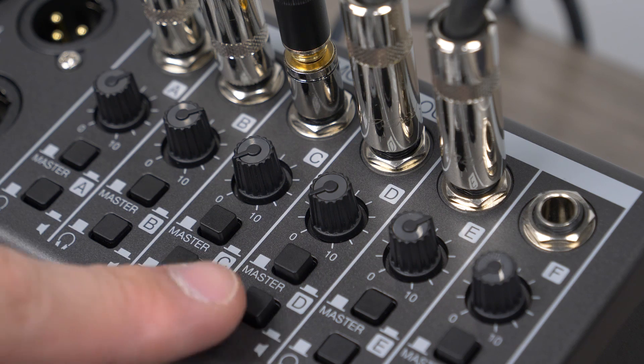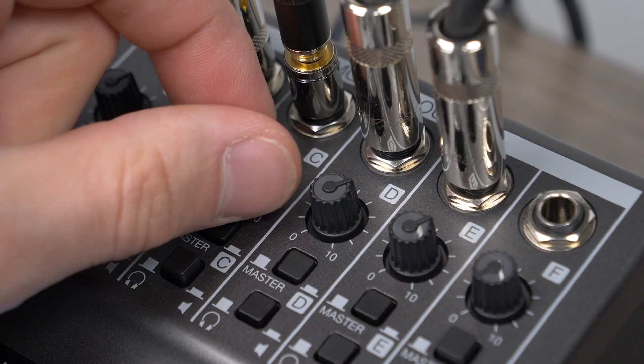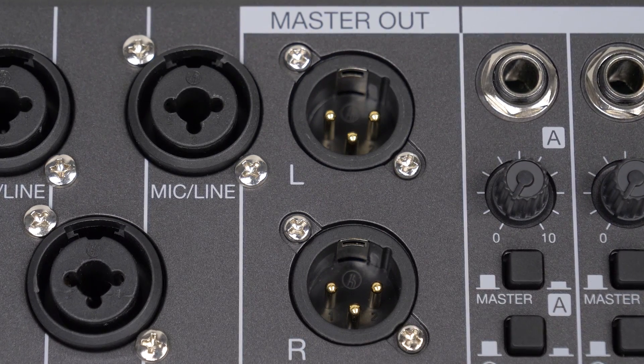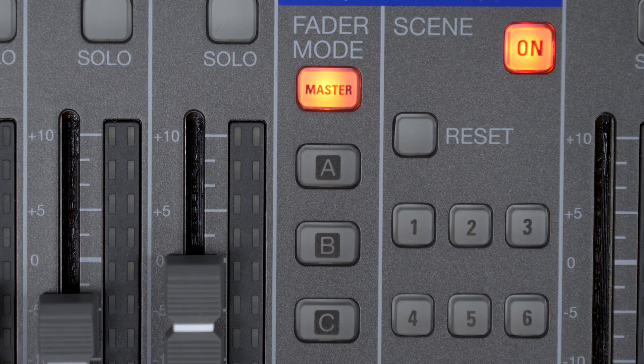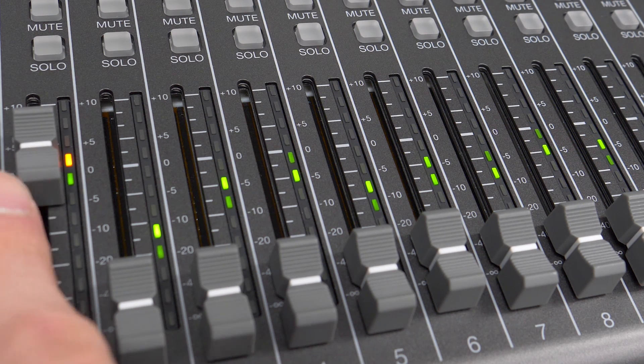Inputs 1 through 16 feature a single knob compressor for simple dynamic control. The L20 features 6 powered outputs capable of sending individual submixes to headphones, in-ear monitors, or monitor speakers. The main outputs feature XLR connectors to easily connect to your PA.